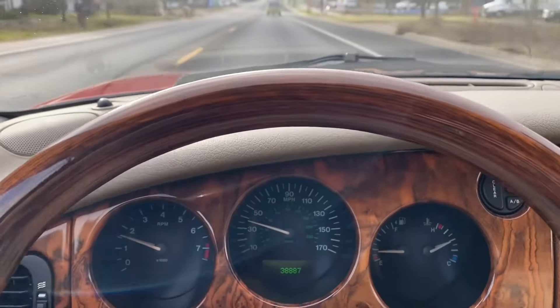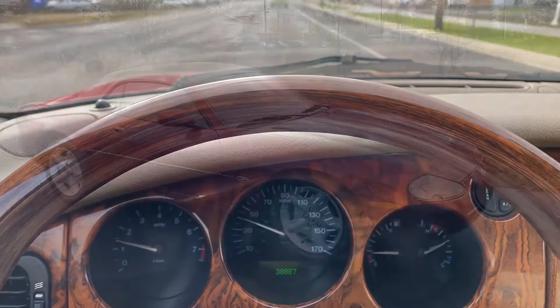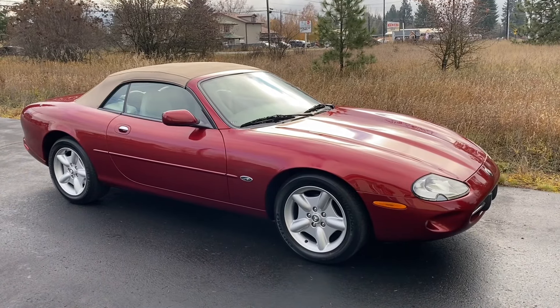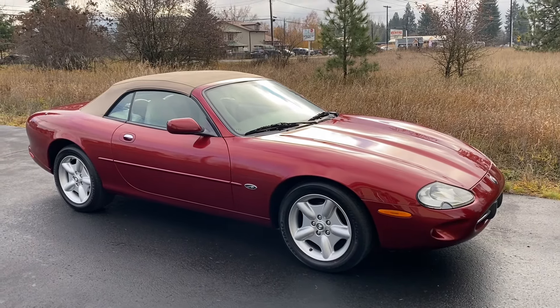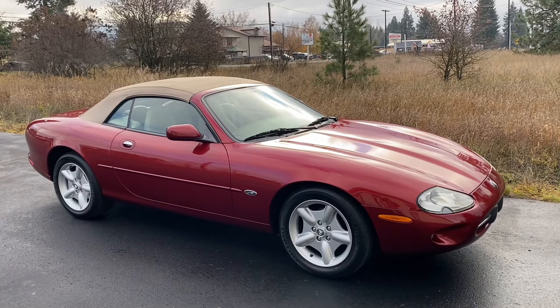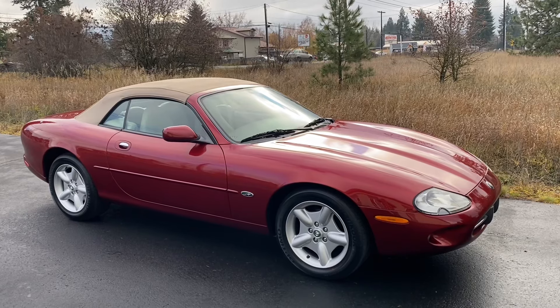Overall, very nice — running and driving, low mile, 97 Jag XK8. That is going to conclude this quick video tour of this 1997 Jaguar XK8 convertible. If you have any questions, please ask them in the comments section below, or use the contact seller button through Bring a Trailer. I will also put a link to this vehicle's auction on Bring a Trailer in the YouTube description below.